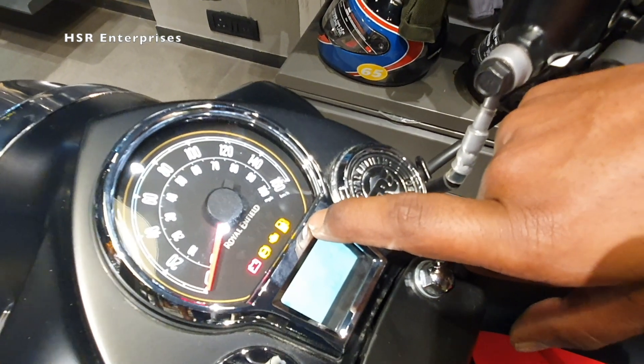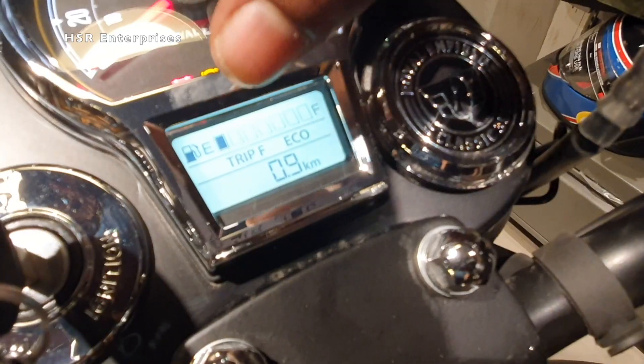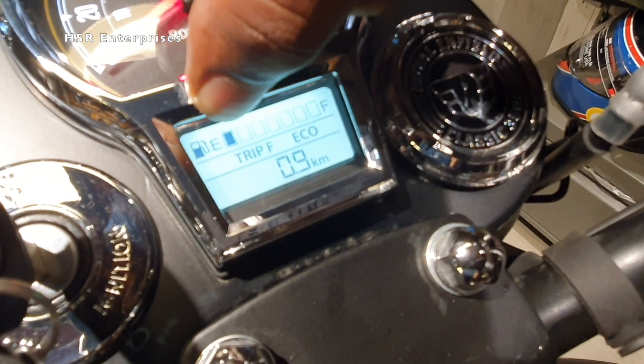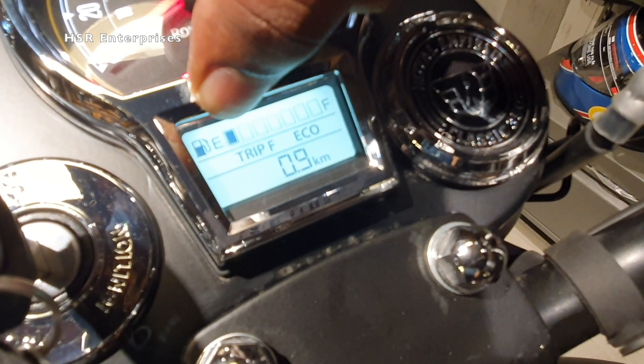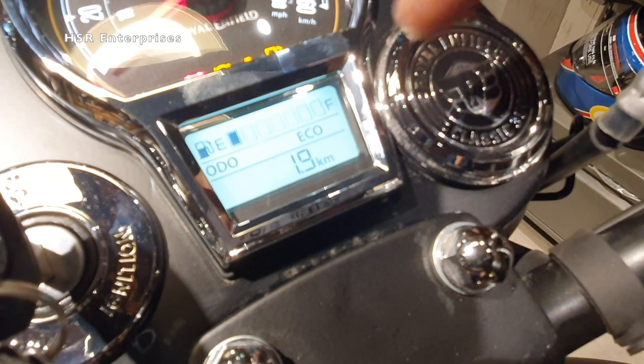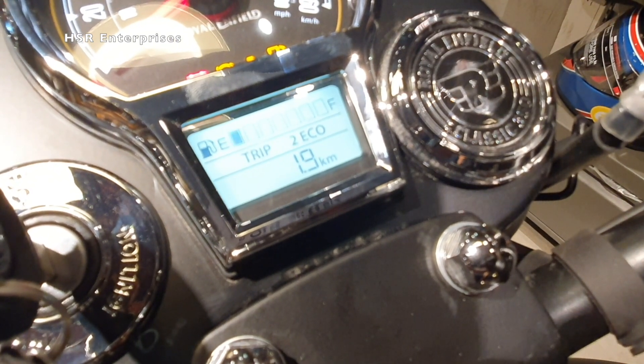On the LCD display, there is a fuel indicator. When it starts blinking, the tank is in reserve capacity. At that point it will automatically convert to Trip F, otherwise it will run in odometer, Trip 1, or Trip 2, whichever you have selected.